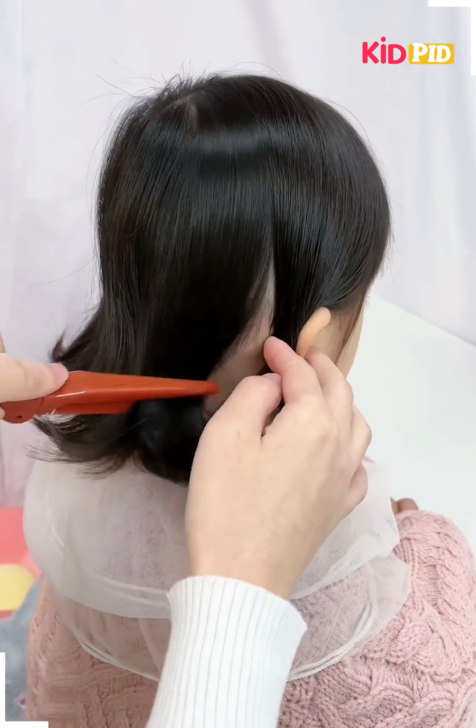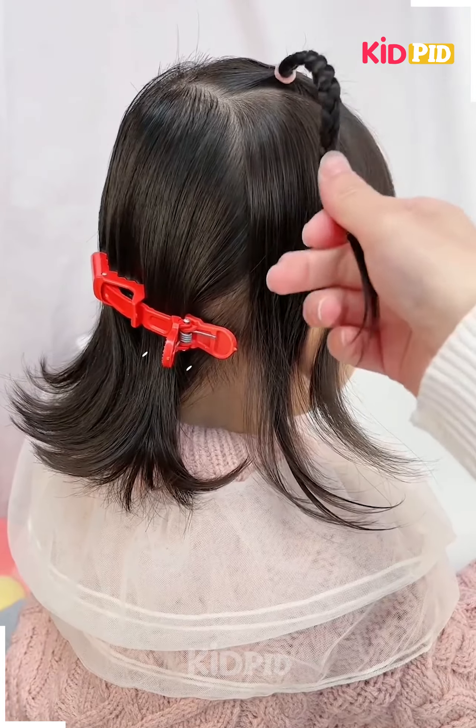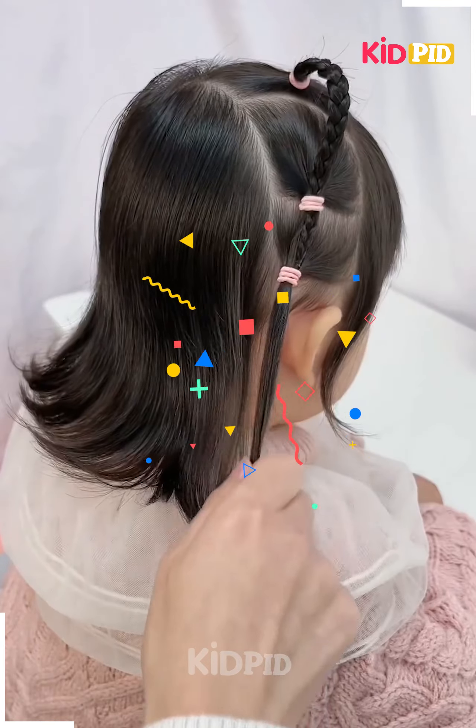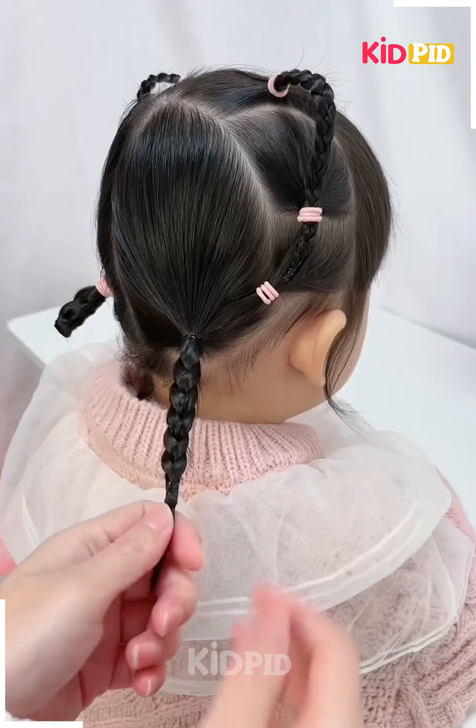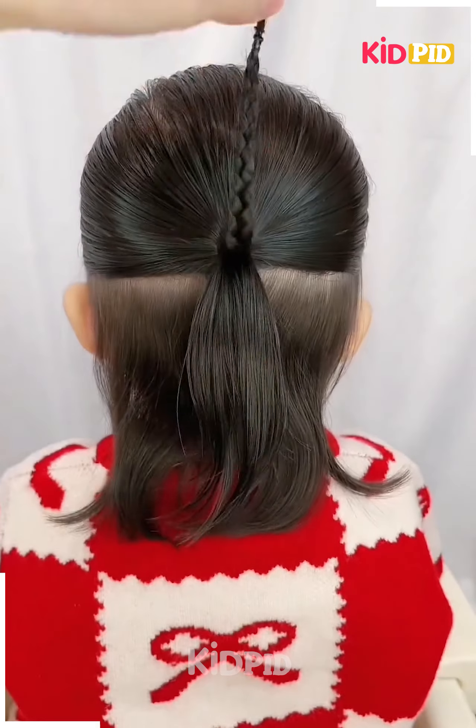For this, take a smaller section of your hair and tie it with the rubber band. Now make a braid out of it, then attach it as shown in the video and attach it to the ponytail. Make a braid out of it, roll it — it's done.